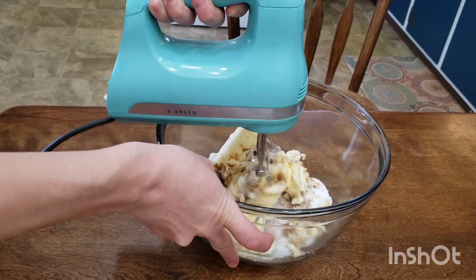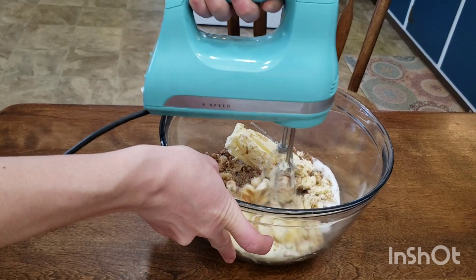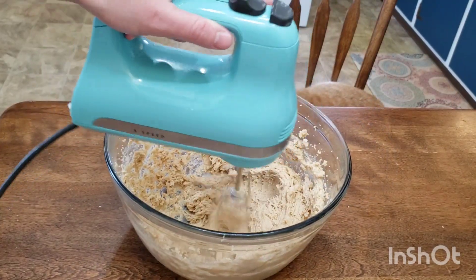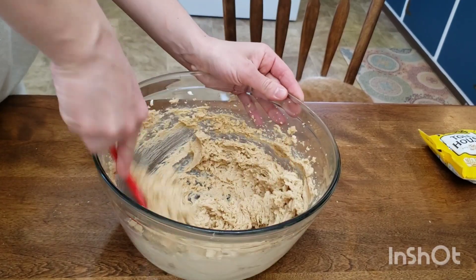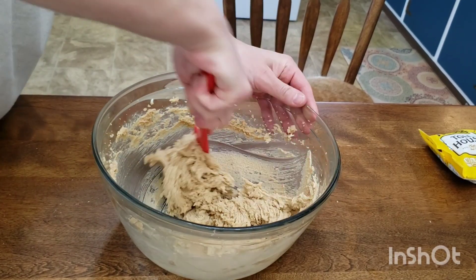add your butter and your sugars. Using a mixer, we're going to cream these on high speed for a few minutes. We want it light and fluffy and the sugar dissolved. Let's scrape down our bowl, making sure we're not leaving anything behind.